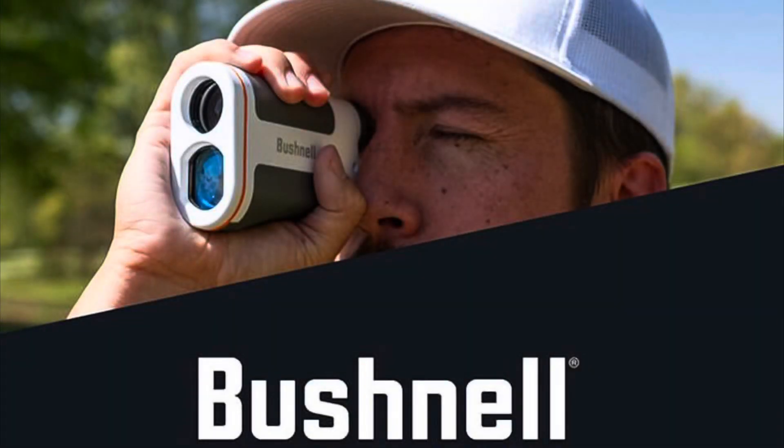Last, but certainly not least, we have range finders. There is a whole host of companies that make range finders, but Bushnell has dedicated part of their production to a completely disc golf oriented range finder. Knowing exactly how far you need to throw at exactly the right time can save you some crucial strokes that will get you better than your competitors.